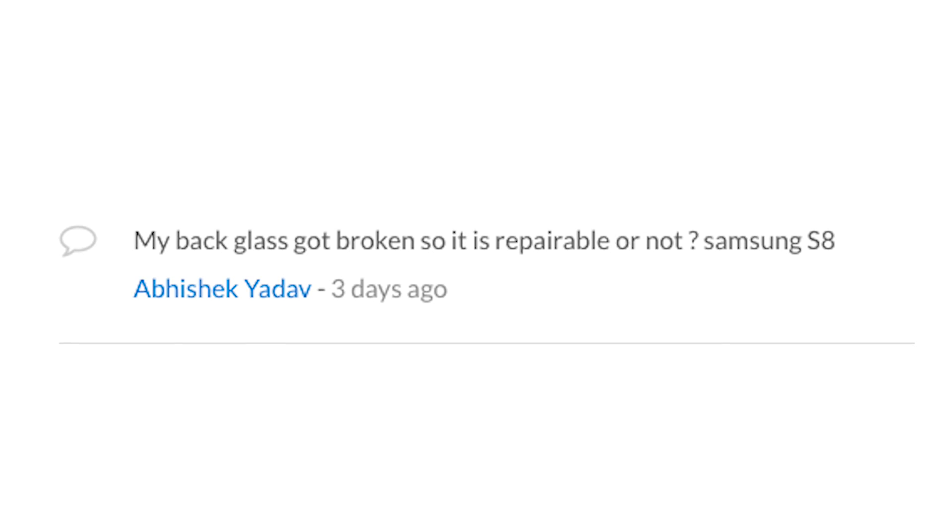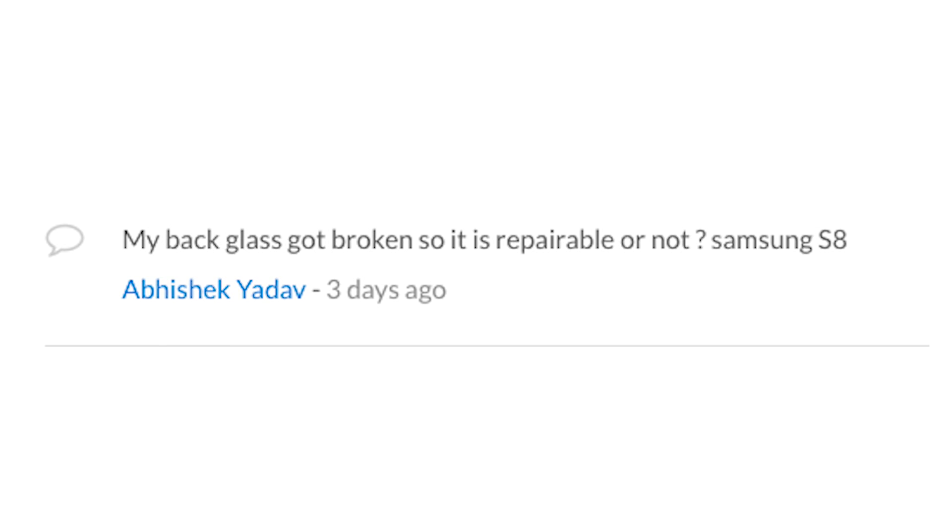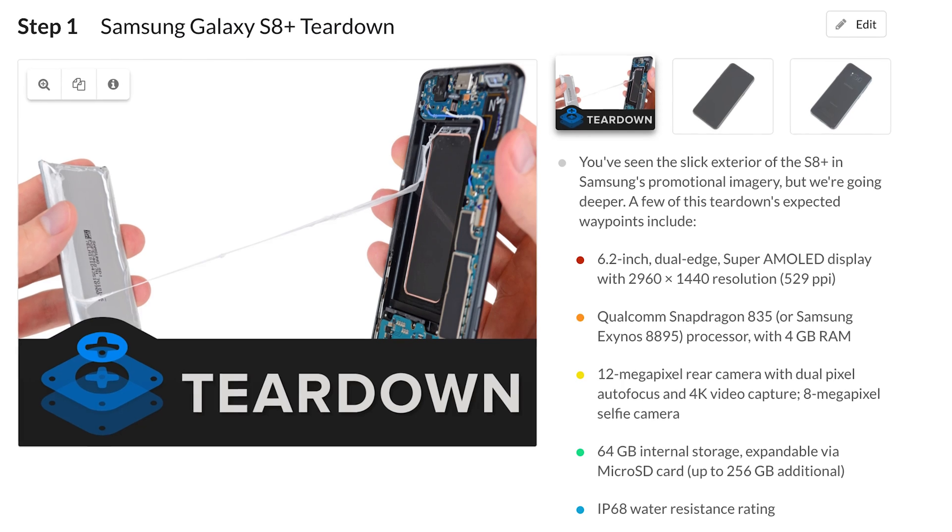Lastly, since publishing the teardown, we've already had two people notify us that they've broken their rear panels. We really hope this isn't part of a larger trend, but we'll have to wait and find out. If you haven't had the chance already, check out the full teardown on iFixit.com, or you can check out the video teardown here on our channel. See you next time.